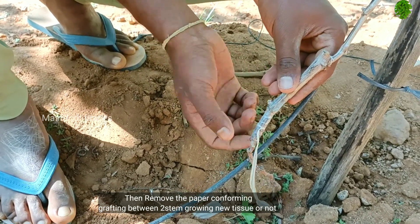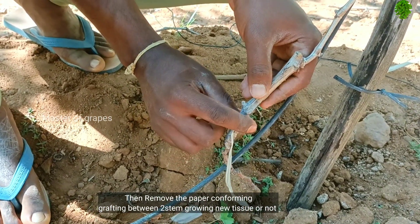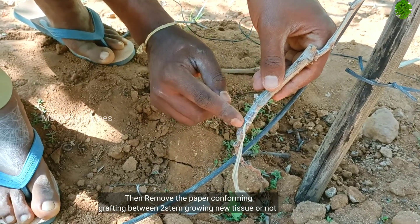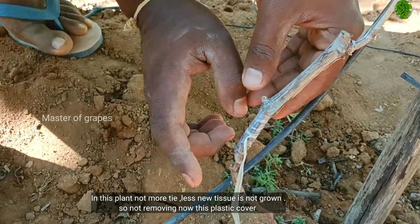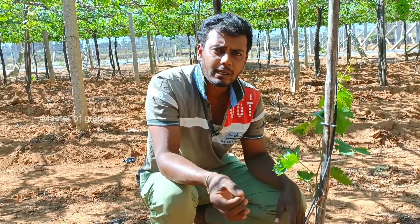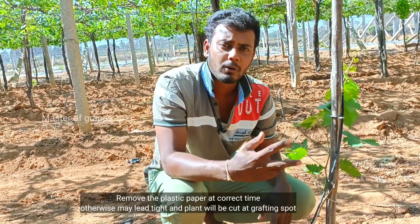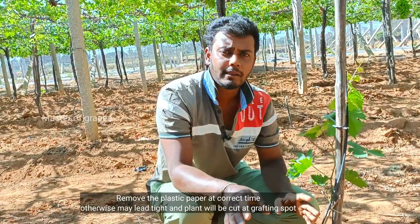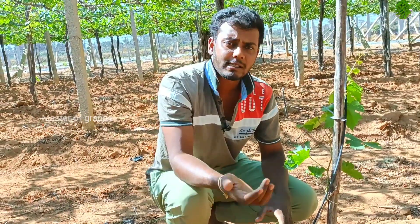We are going to take a nice wet material. We are going to take a nice metal one. I am going to remove it. You are going to put it in a plastic paper. We are going to cut it without cutting the two of them. You will need to take a clean of the paper. This is the plastic sheet.